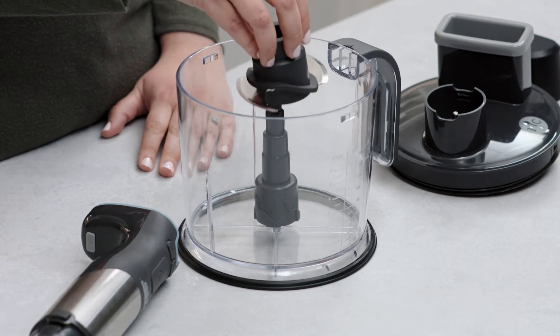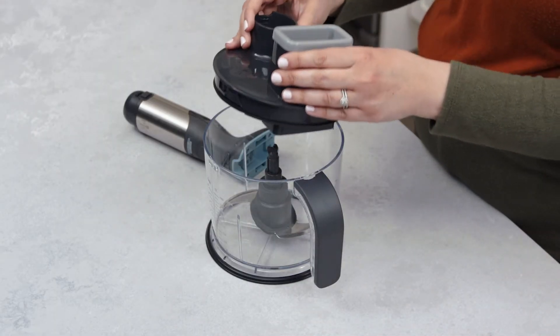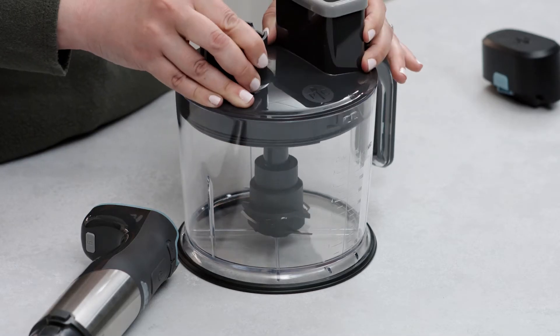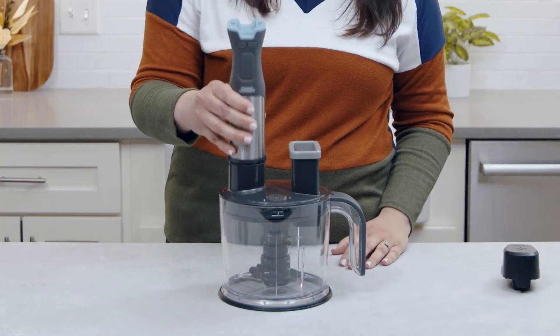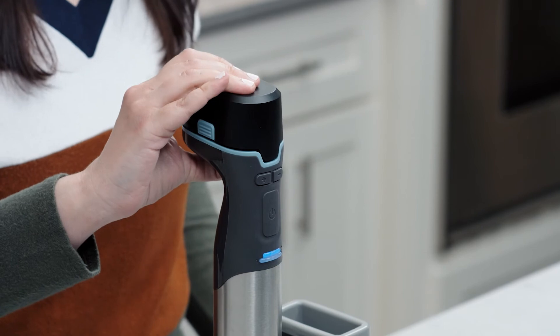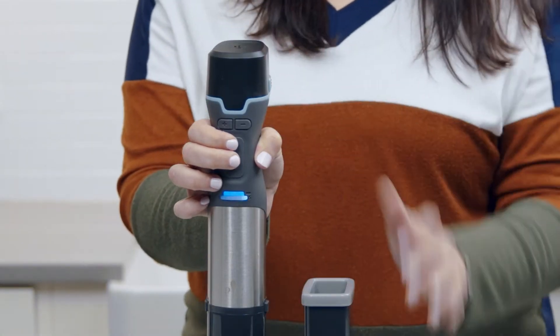Here's how to put on the multi-use blade: place the blade on the center post close to the bottom of the bowl, then align the notches on the side of the bowl with the lid and turn counter-clockwise. Click the power handle into the food processor lid, then attach the battery — it's the last to the party. When you're ready, press the safety lock button and process.